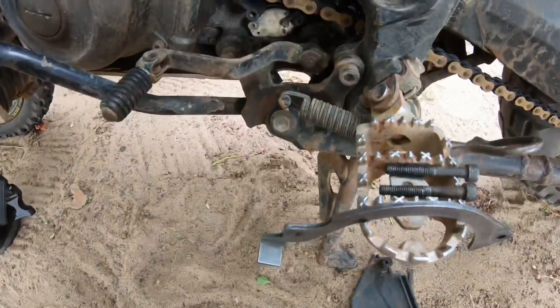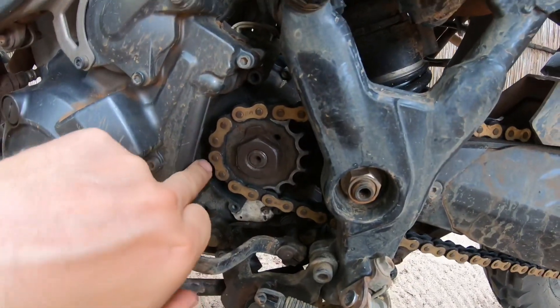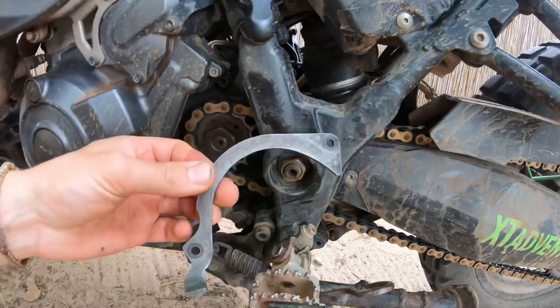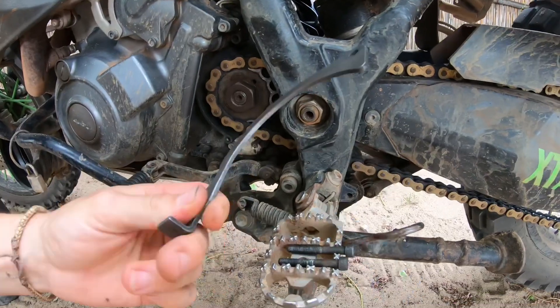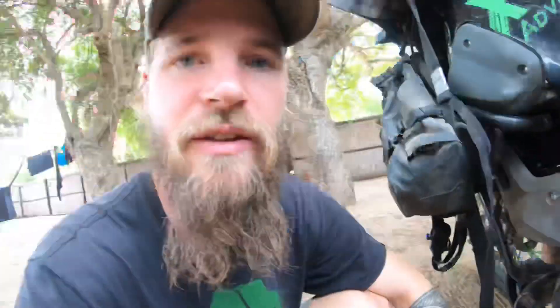Especially now that we've been through sand, you just want to make sure it's all clean and the guard here is dry so the sand doesn't stick to it and then eats the chain much faster than it should.